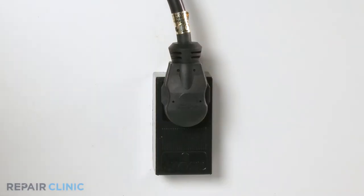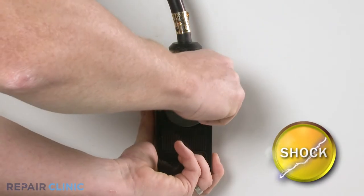Before you begin the procedure, unplug the power to the appliance.